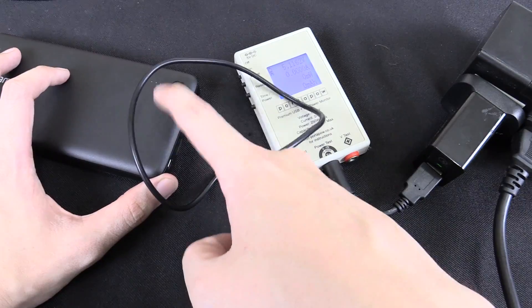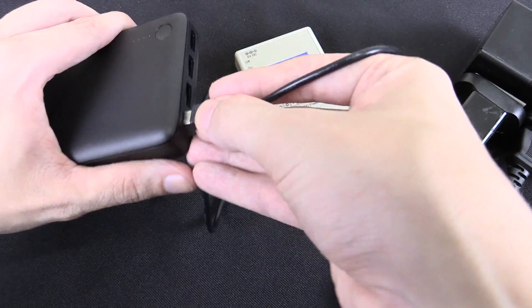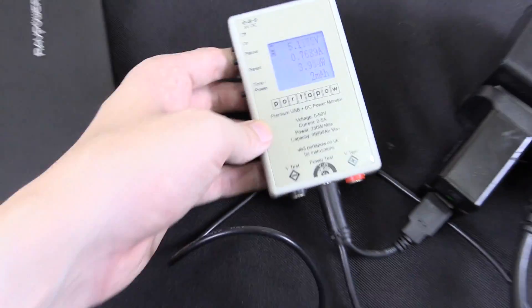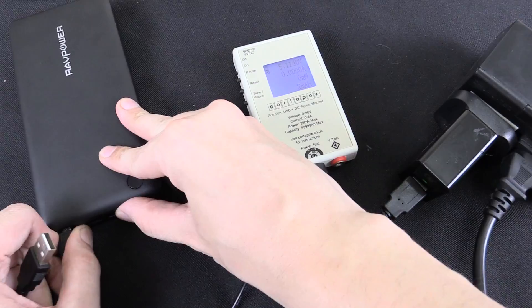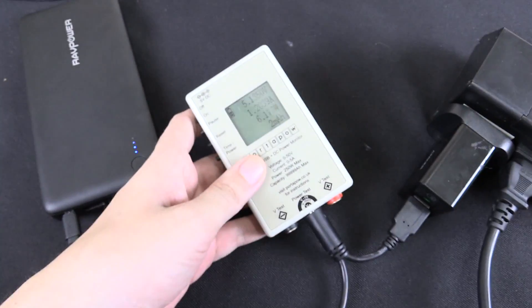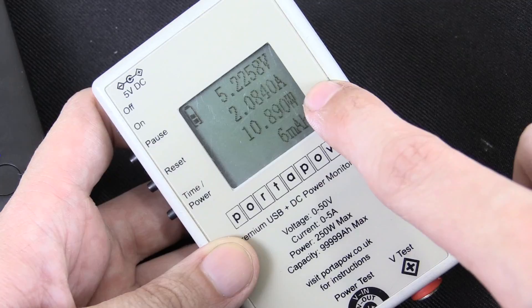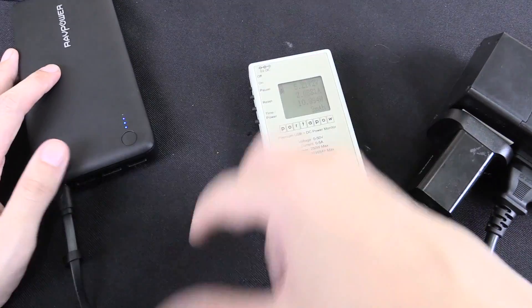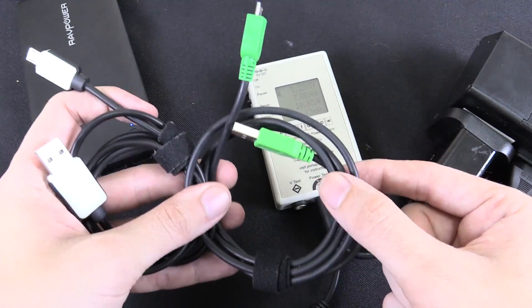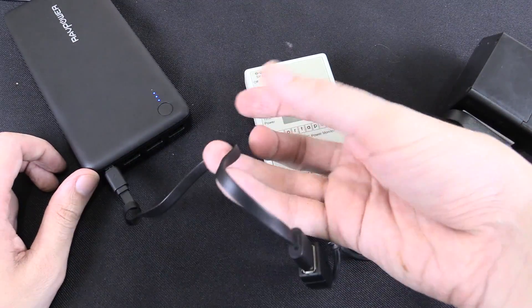Now let's test if this really can handle 2 amp on the input. First I'll use a generic cable from another device to show you what happens with a poor quality cable. You can see on the watt meter it's drawing around 0.7 amp or 3.94 watts. This is what happens with a low quality cable, and this is exactly why they include a high quality short cable in the box. Now using the cable they supplied — you can see it's still negotiating — and there you go: 2 amp, 10.8 watts. That's going to charge nice and quick. Use the cable they supply or another good quality cable with thick wires and higher gauge wire to handle the higher currents.